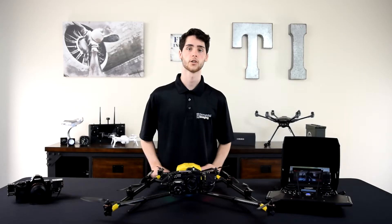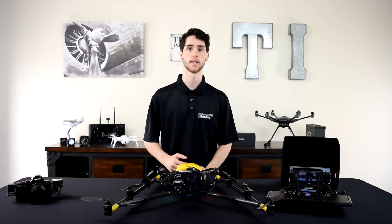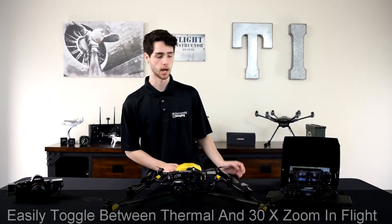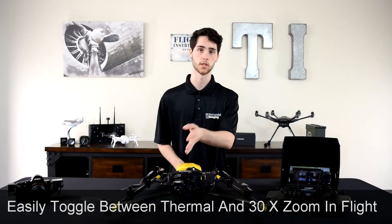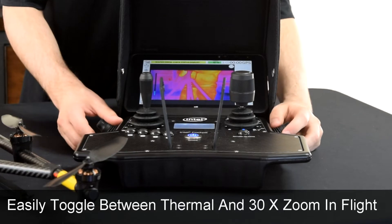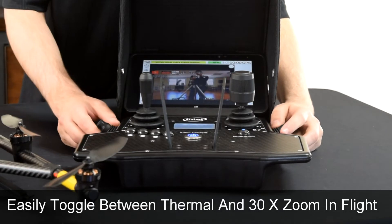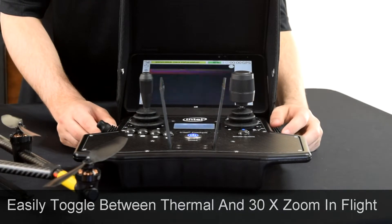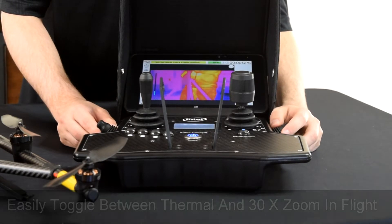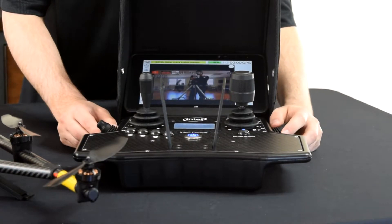Now that I've shown you how easy it is to zoom in and out using the rocker on the side of the Intel cockpit, I want to show you how easy it is to switch between the two different cameras. Under that rocker you have another button that lights up blue, and when you hit that button it toggles between the two cameras. Hit it once it goes to the FLIR, hit it again it goes back to the 30x zoom.